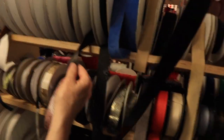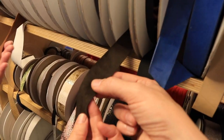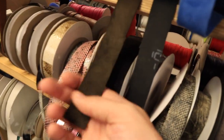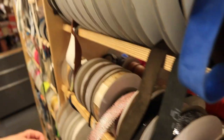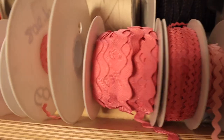Look how delicate these are - so thin, leather and suede. That's so soft! So lots of lovely effects. And who could forget our lovely rickrack!